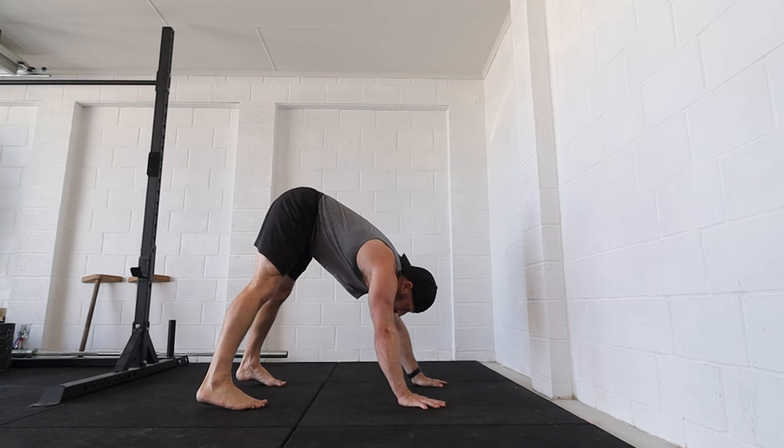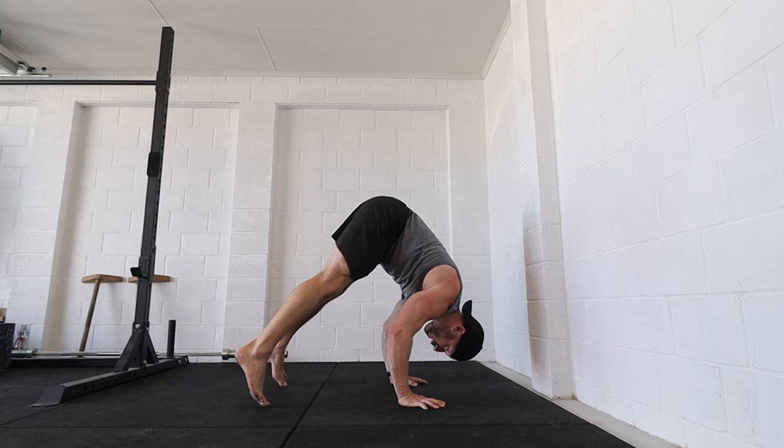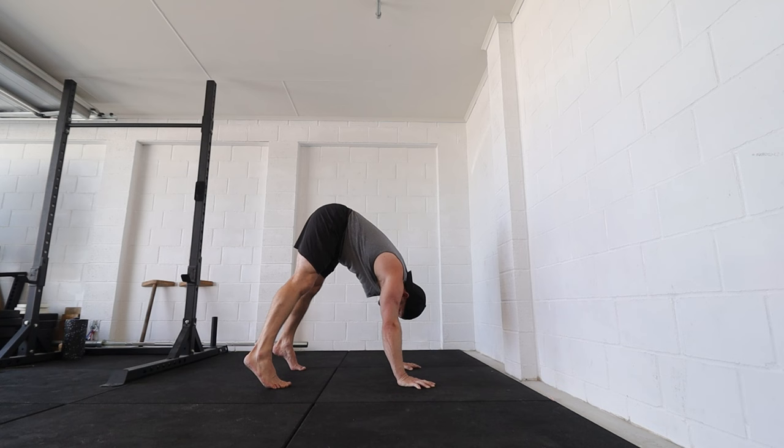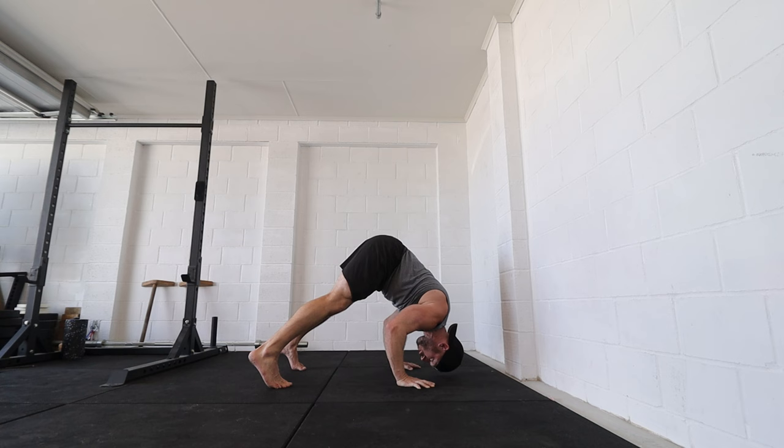We can practice that pathway with all the progressions. When I do a pike push-up: I come forwards, I'm stacked, then the shoulders come forwards, I bend the arms, the head keeps coming forwards to this point. When I reverse it back up, the head and shoulders come back on top of the hands and everything stacks again. As I go down, head and shoulders come forwards, kiss the floor, come back up, and the shoulders align back on top of the hands.